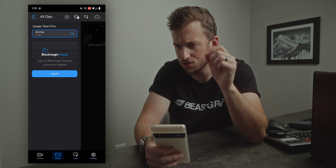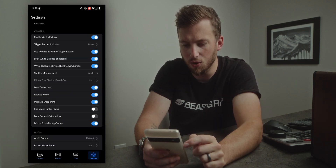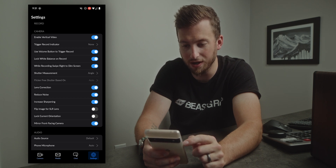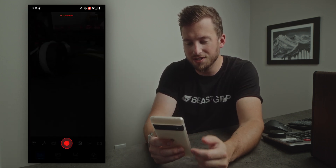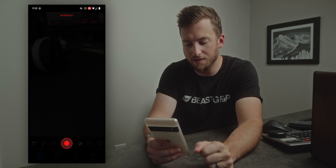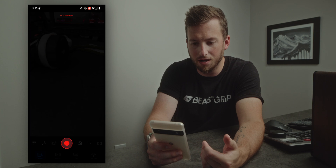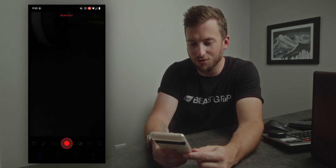There's also the ability to dim the screen while recording. If we go into the camera section of settings, we can see that now by default, while recording, you can swipe right to dim the screen. You're left with just the record button, and this hopefully conserves battery and more importantly reduces heat so your phone doesn't overheat as much.